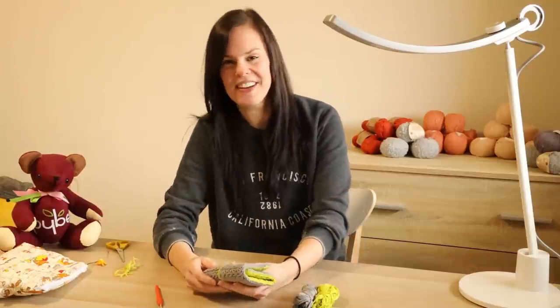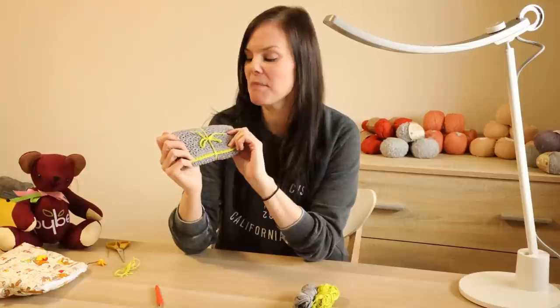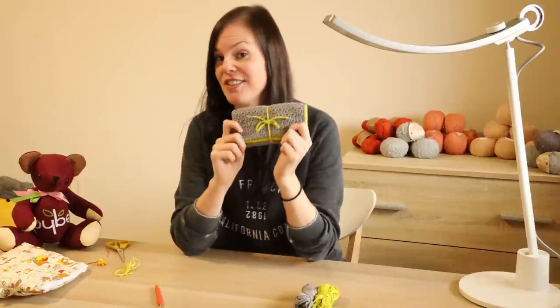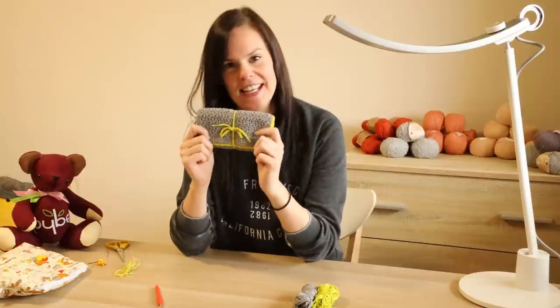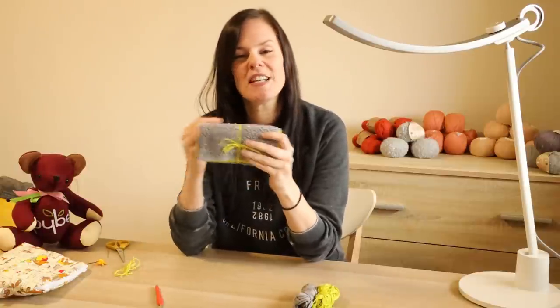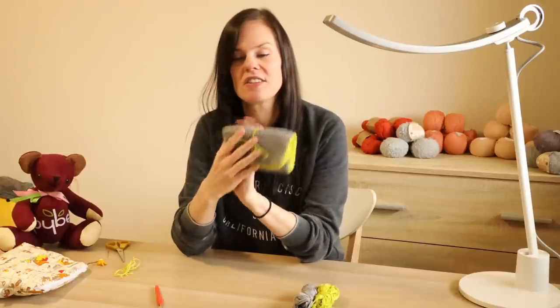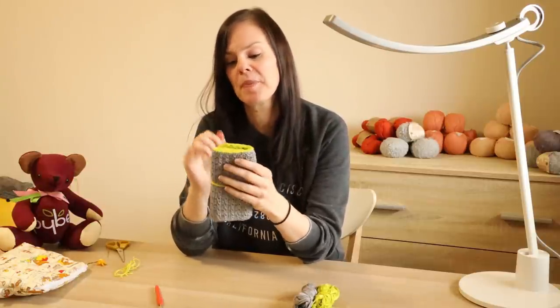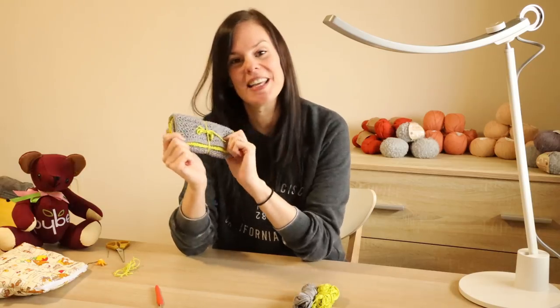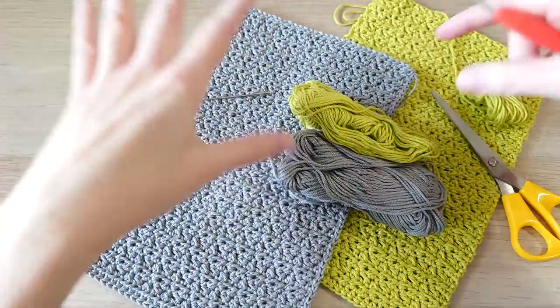Hi everyone, welcome to a crochet tutorial with me Laura at HappyBerry. In this video we're going to be making this very cute little wrap bag, pencil case, or crochet hook case. It's definitely a beginner-friendly design using a simple variation of the half double crochet, or half treble in UK terminology, and I'll also be showing you how to slip stitch neatly along edges where there are no proper stitches.